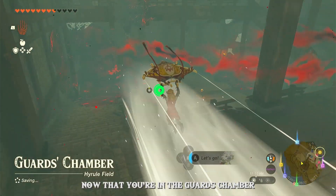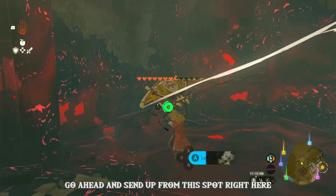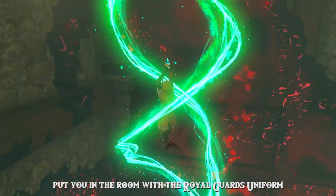Now that you're in the guards' chamber, go ahead and ascend up from this spot right here, which should put you in the room with the Royal Guard's uniform.